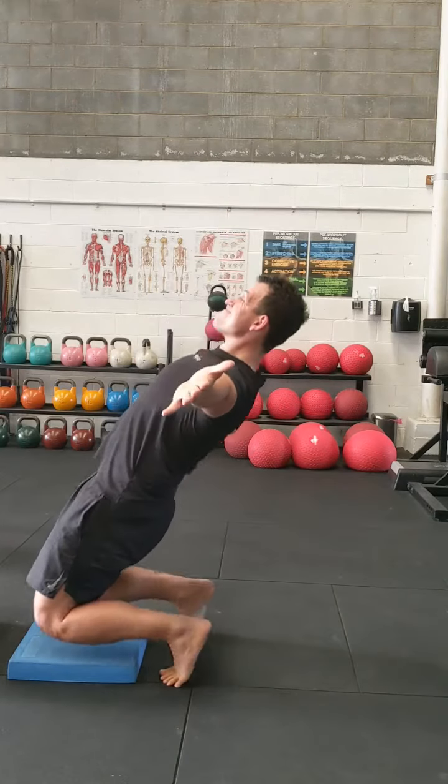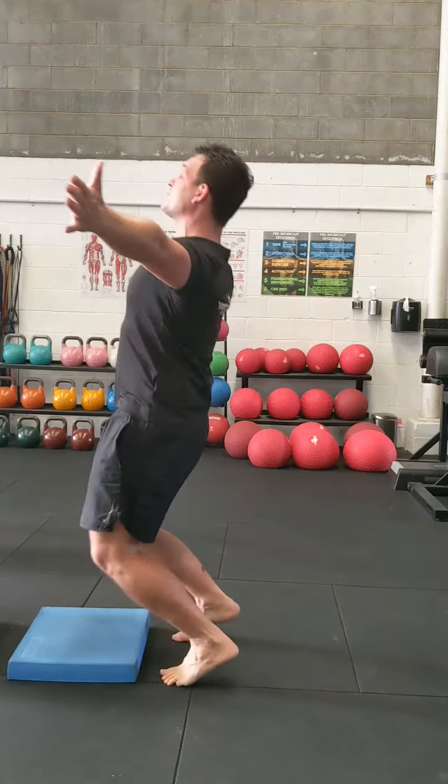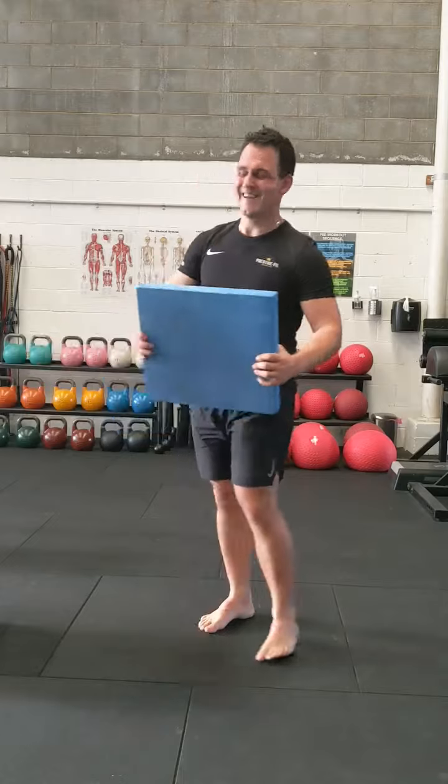So if you've seen this exercise on Instagram and you're wanting to give it a go but you don't have a trainer to really break it down for you, give this a try and let me know how it goes.